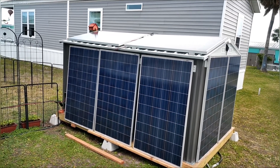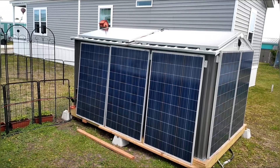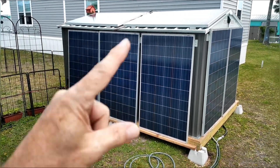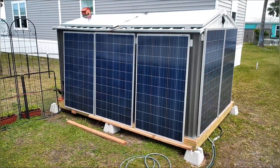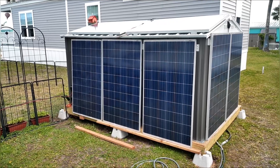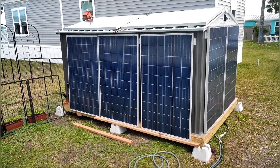Now we're up to twelve panels, but even without the one over here and the three on the other side, it was already producing about a hundred and eighty percent of what it had before. So we are up about two hundred percent now in production.